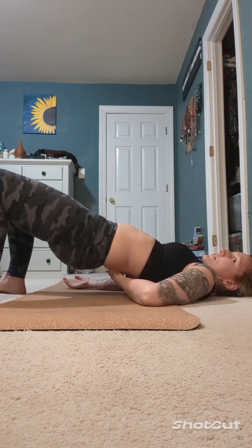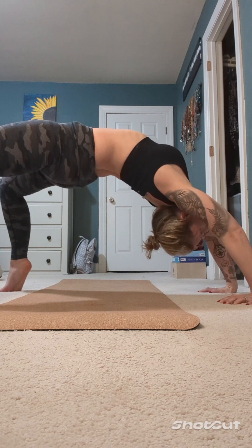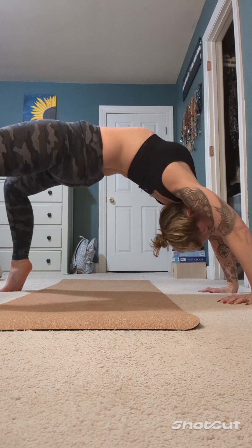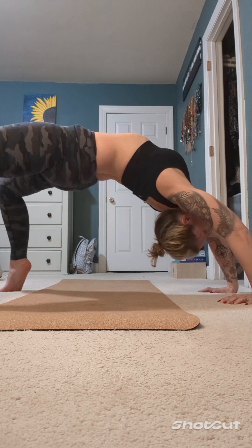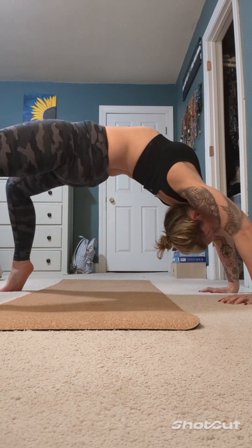If you want to take it one step further, you can put your hands down behind you and do a full wheel pose. It's very back-strengthening and it also stretches out your lower back. Be careful when you come down because of your neck.